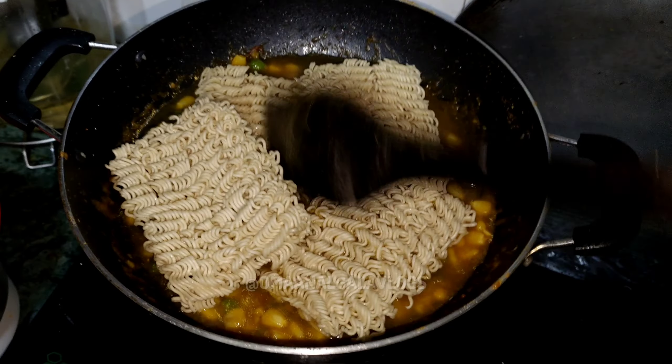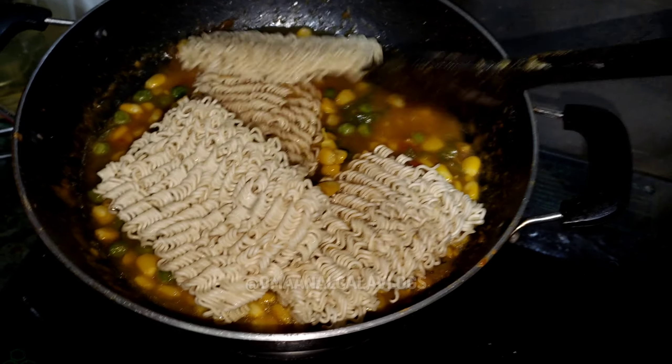We will add a half glass of water. Now we will keep it on medium flame for 10 minutes. It will be delicious. As it is hard, it will become soft. It will melt and mix in the ingredients.